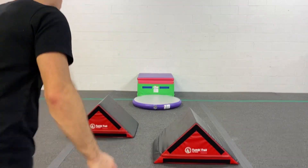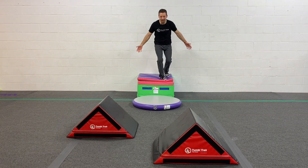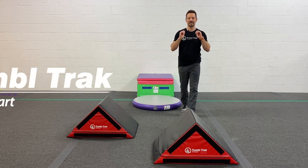So it looks a little bit like this. And who doesn't want to do that for hours on end and train that habit right up. Alright friends, go find some fun.